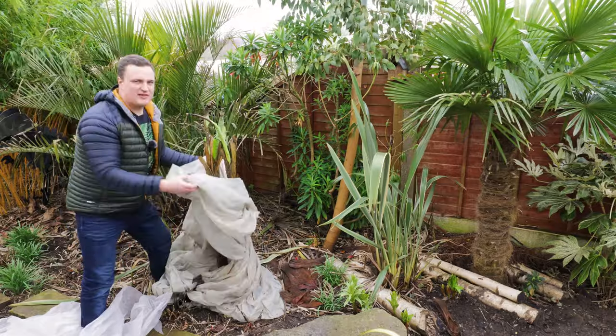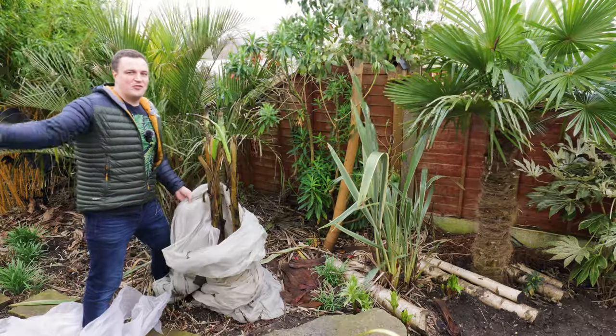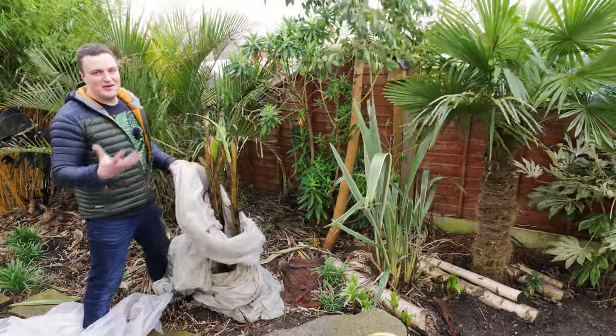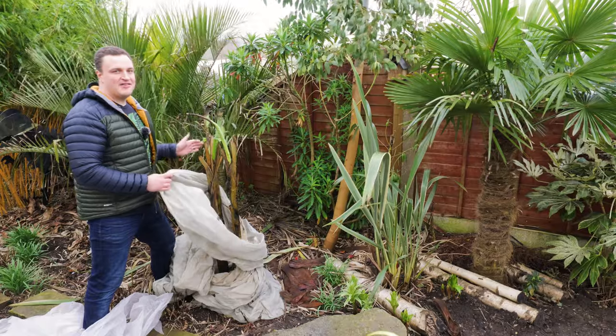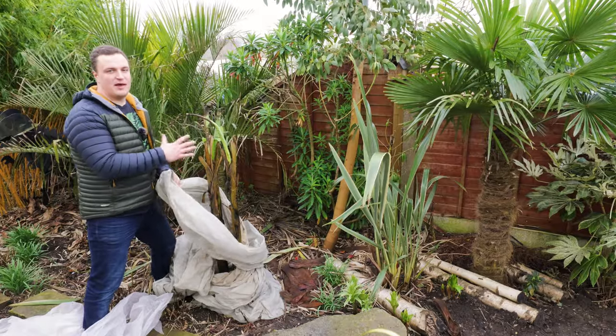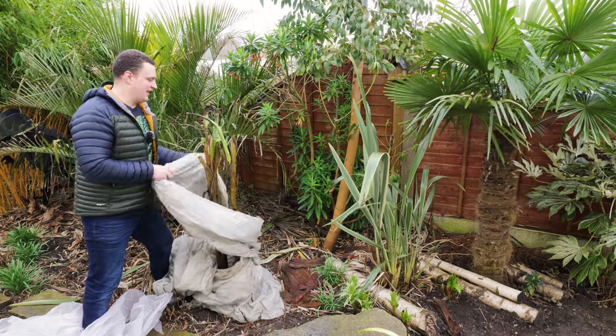I still won't necessarily feed this yet, because I don't want it pushing out huge new leaves just yet. And in reality, with all this wind and storms that are probably still yet to come, they'll just get bashed up anyway. Another thing to consider is in this area I've got the eucalyptus and my feather palm — a nice big dose of nitrogen is still too early in the year for that. So let's get the rest of this fleece off and I'll give you a closer look.